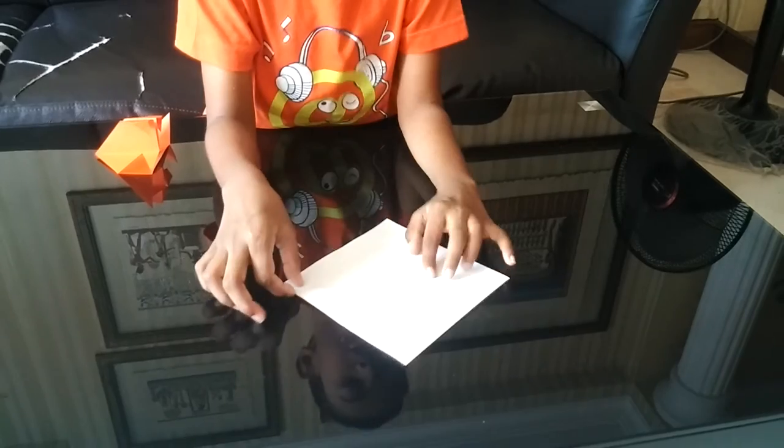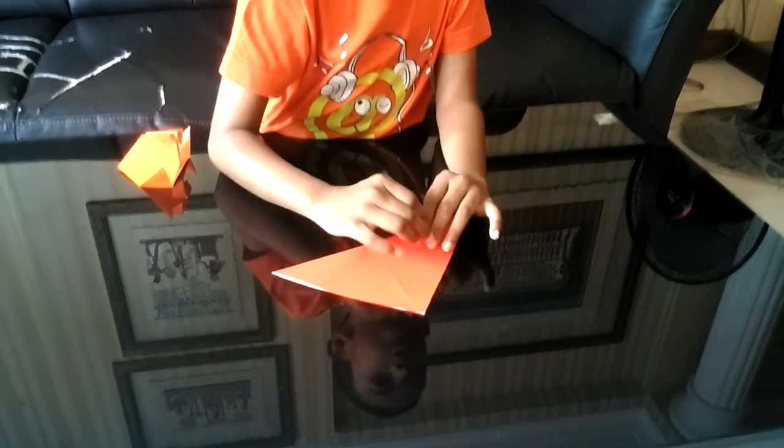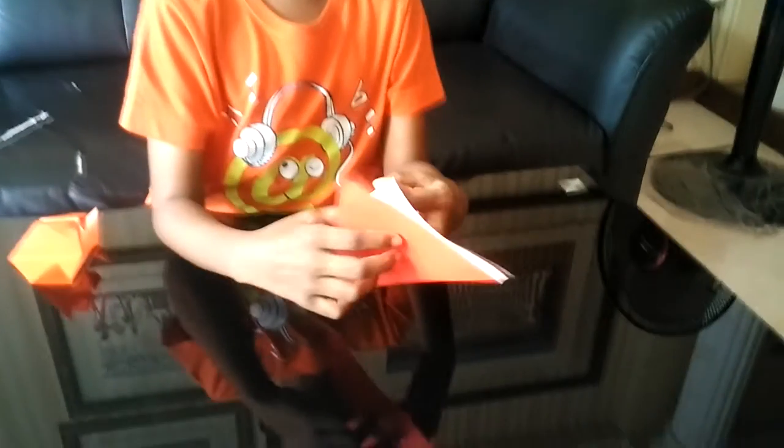Now rotate it 180 degrees. Take it to the right and fold it to the left on the paper. Open it and you will see you have an X on the paper.